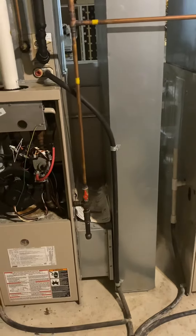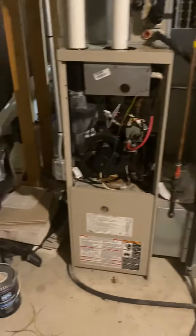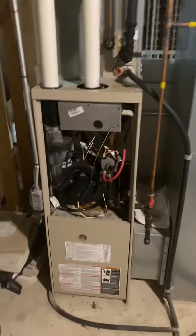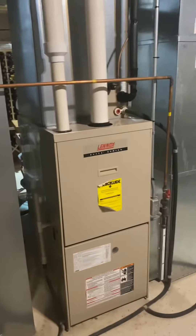Gas line shutoff is coming in on the right, electrical disconnect on the left. No humidifier or drip lines attached to this unit — those are all coming from the main floor furnace over here.